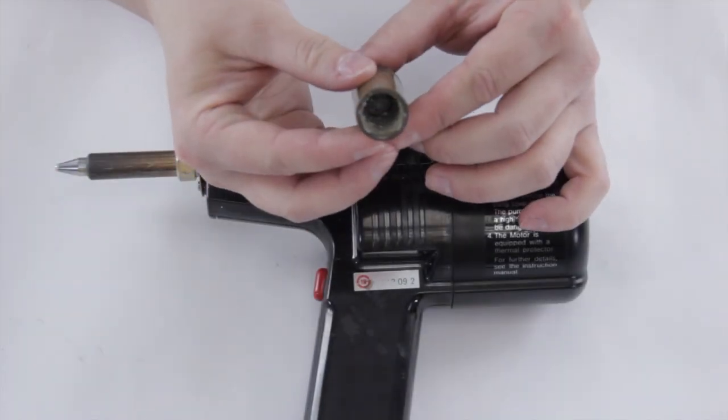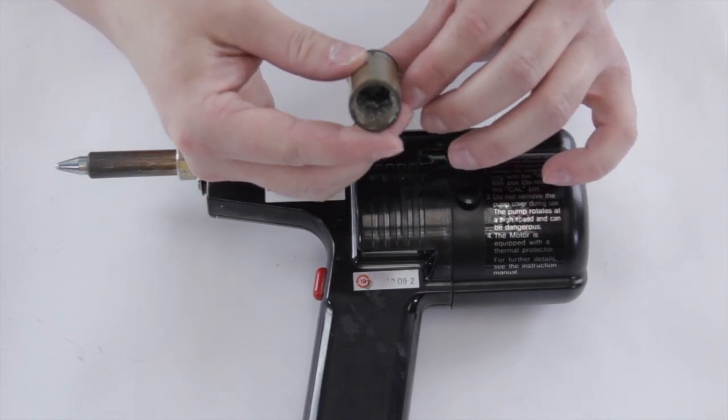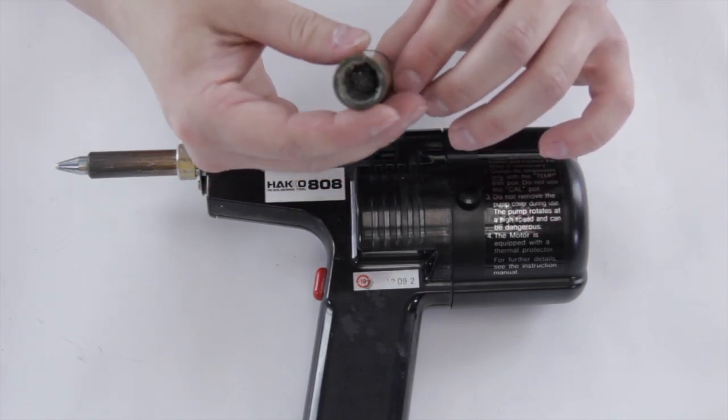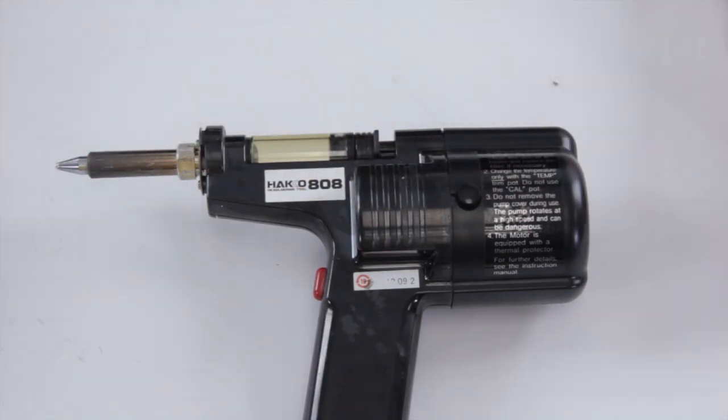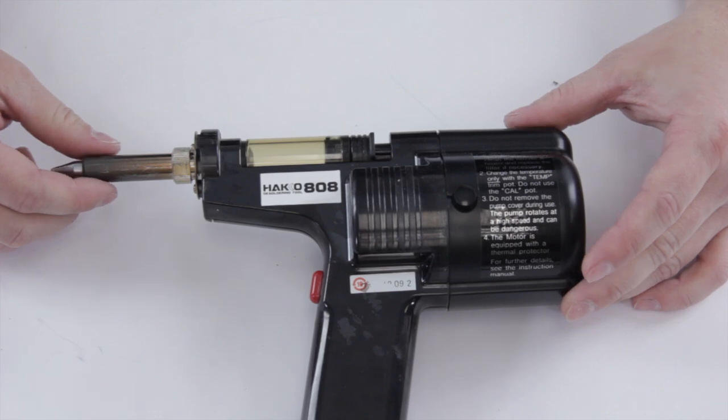As you can see, when it starts to look like that it's going to affect how well the vacuum works and how well the desolder gun operates. At a time like this you probably want to go ahead and change it out for a new one. And there you go — we have our new solder collection cartridge in and it's ready for desoldering.